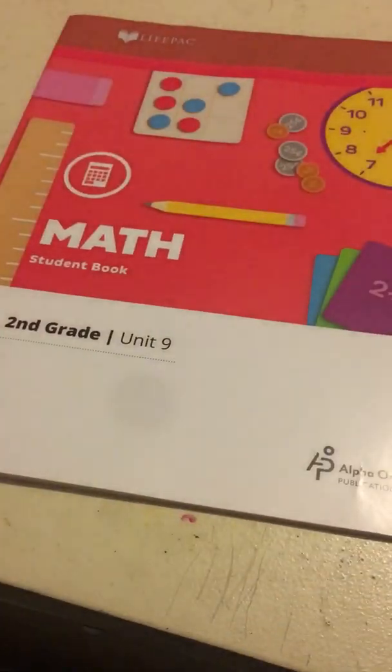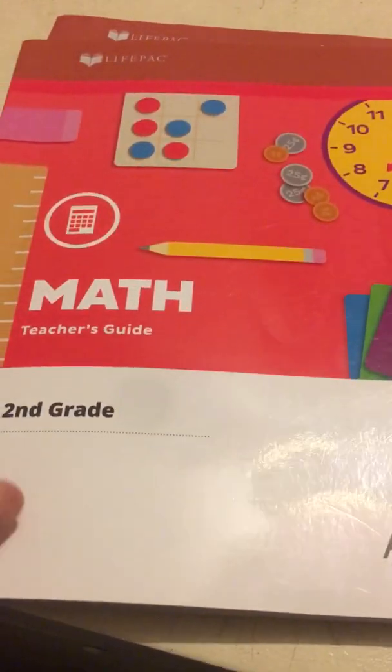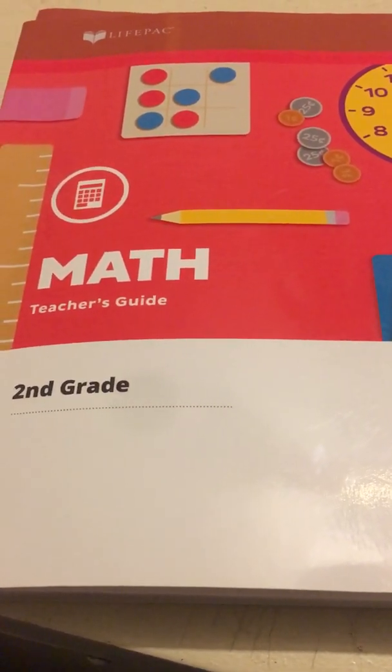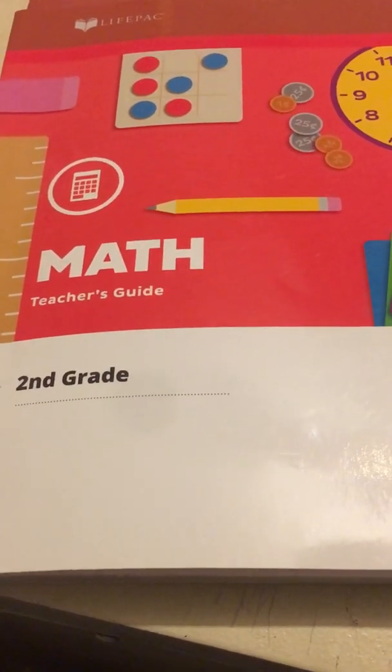This is the teacher's guide and then I have the unit 9 student workbook. You actually get 10 units whenever you order the complete set, or 10 student workbooks whenever you order the complete set, but of course for time's sake and practicality I will only be sharing one of those.